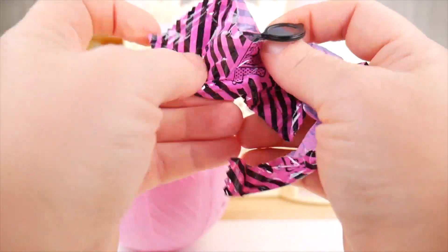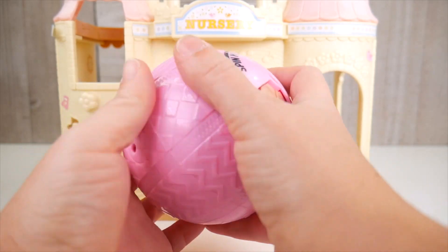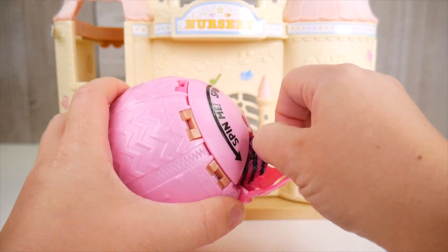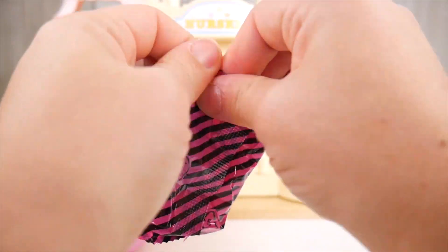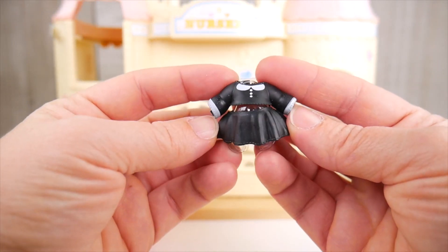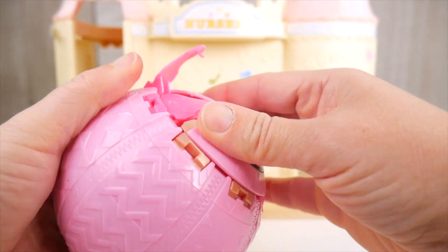Sometimes they're pretty stuck in there, but I'll get it! Whoa! Look at these interesting glasses! Black, and they've got this cute little accent on the ends. Close that up and let's turn this way. Get this open. And another surprise inside is an outfit! An all black outfit with little white accents - black skirt, top, little white collar buttons and things. Pretty cute! Done there!